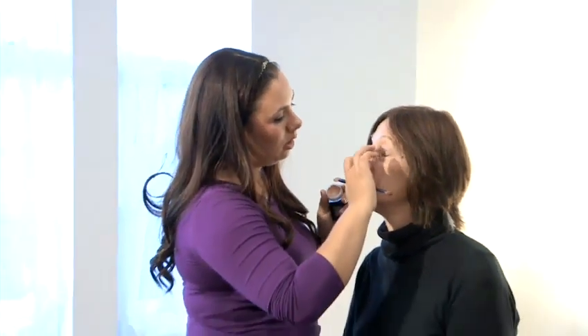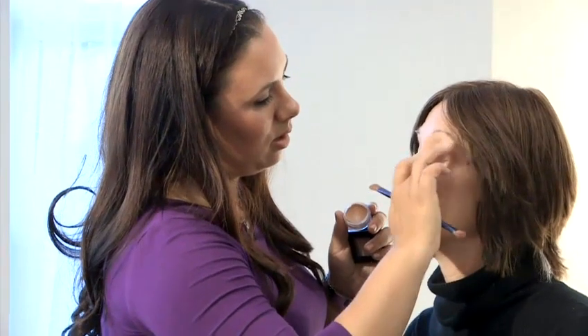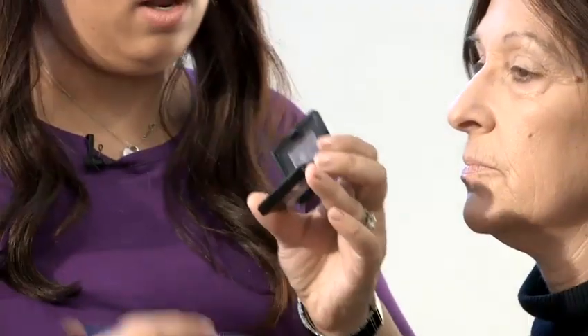I'm going to prep the eye with an eye primer. And then what you want to do is you want to use a matte, very, very natural sort of eye shadow. So I'm going to go in with this very natural colour and just blend it on top.